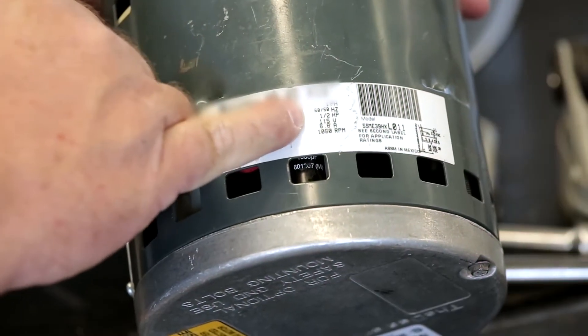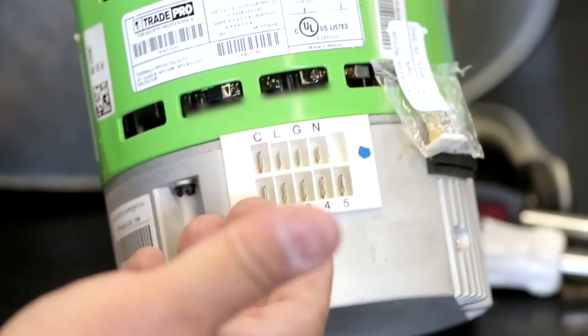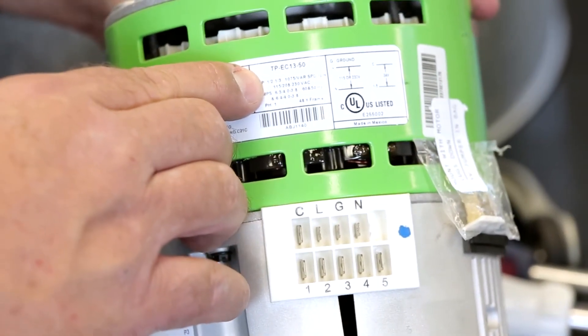Verify the key specs — horsepower, RPM, and voltage of the new motor — match those of the original motor being replaced.